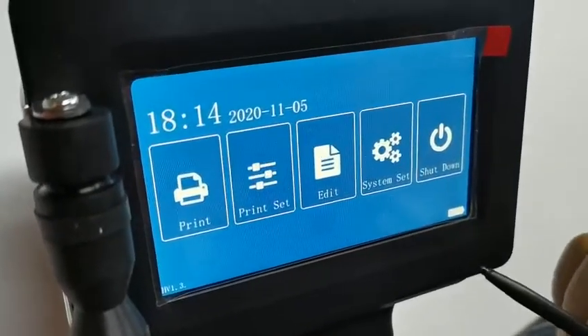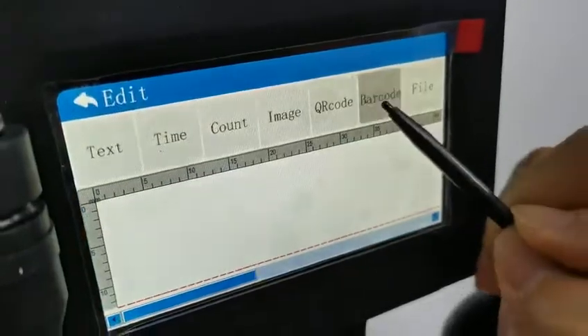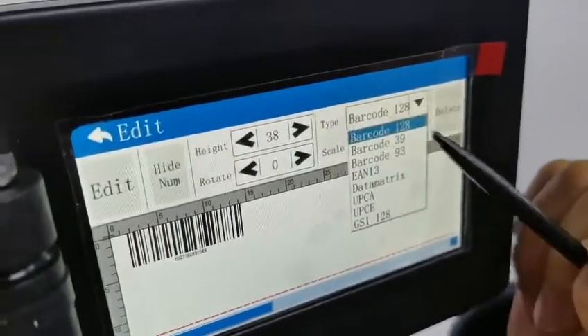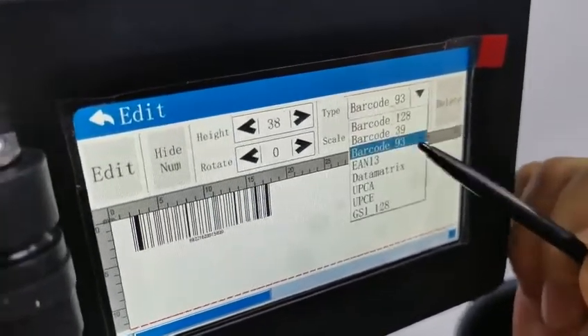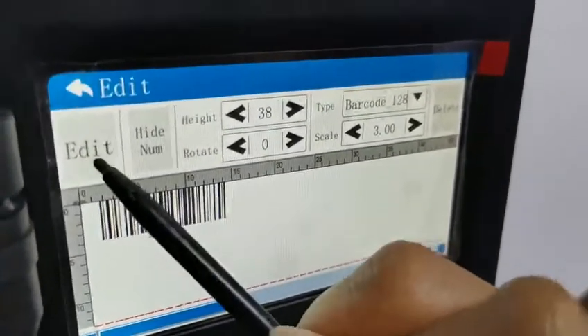How to edit a barcode. Edit barcode — this type. Here we can choose the barcode type we need. Different types are available. Choose the right type, then edit.